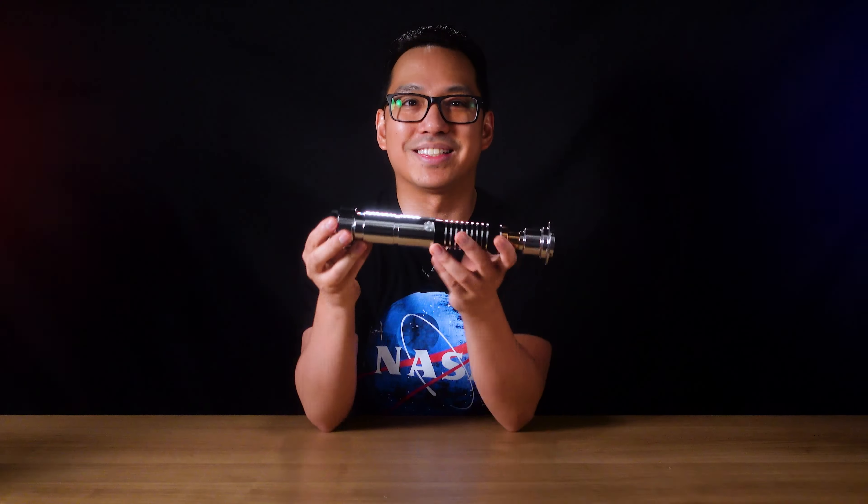This is my Revenant lightsaber from Imperial Workshop. It is an inspired lightsaber based on Luke's second saber, but without the switch. Anyways, really appreciate you for watching. Thanks, take care — the Force is with you, always.